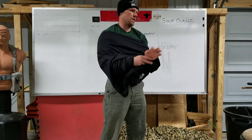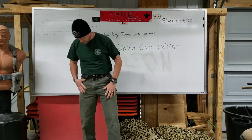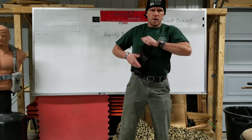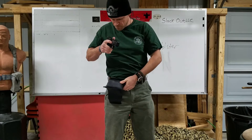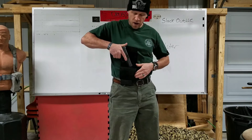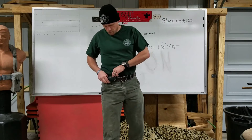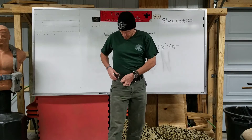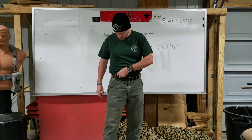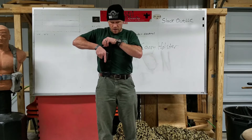I'm walking along with the Glock 19 and you're none the wiser. Pull it out and go to work. Issue is it catches a little bit, so I'm aware of that. I gotta suck in my gut when I go to pull it out — if I just try to yank it up it's not gonna come out. I have to suck in and then it'll come straight up.